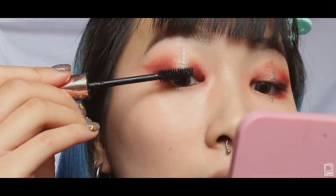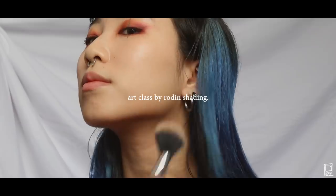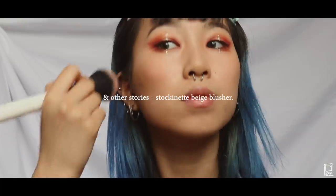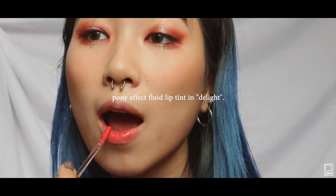I was supposed to do mascara before the glitter, but I'm doing mascara now — I'm using the Heroine Long & Curl mascara. I'm using a bronzer by Too Cool For School to bronze my face. I'm using Stockinette Beige by & Other Stories as my blush for today — it's a really pretty peachy pink. And then I'm using Flexitarian by Colourpop as my highlighter. Finally, I'm using Pony's Fluid Lip Tint in Delight on my lips. I really like this product because it goes on really glossy but then dries matte.